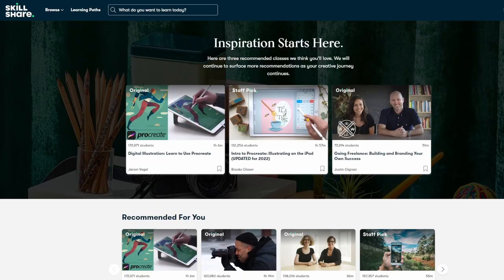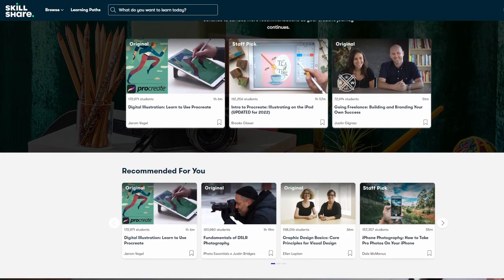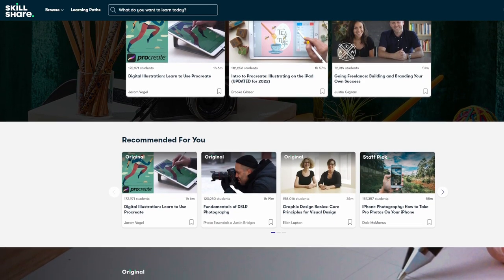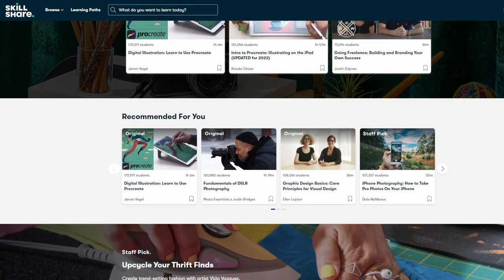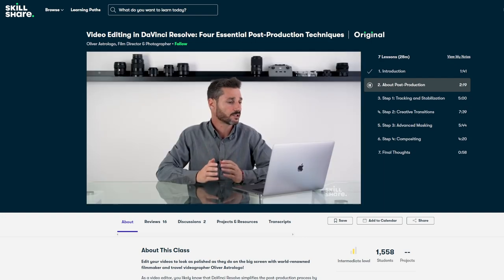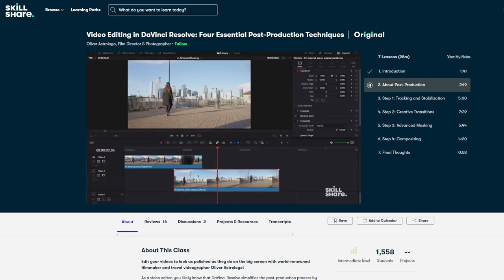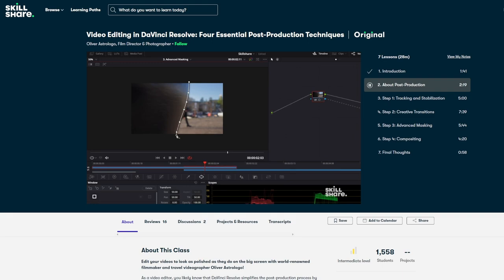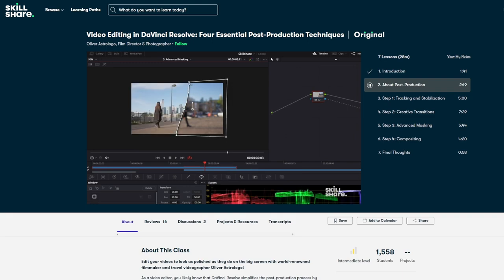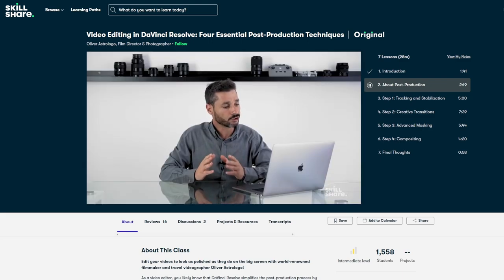Now let's talk about the sponsor of this video: Skillshare. Skillshare is an online learning community with thousands of inspiring classes for anyone who loves learning, wants to explore their creativity, and learn new skills. I'm particularly interested in this class on DaVinci Resolve by Oliver Astrologer, and I'm hoping it'll allow me to make more interesting, engaging, and dynamic videos in the future. It covers post-production, tracking and stabilization, creative transitions, and masking for smooth transitions between clips. The first thousand people to follow the link in the video description will get a one month free trial of Skillshare.